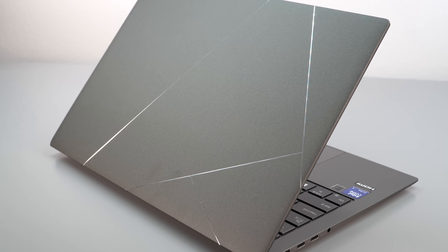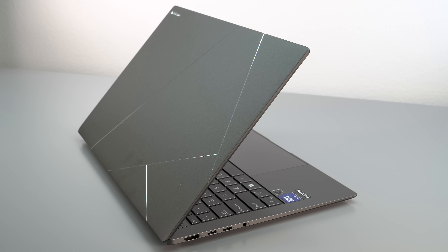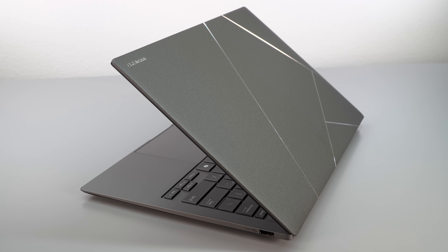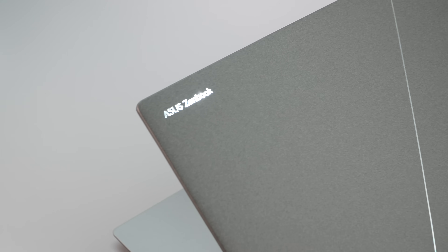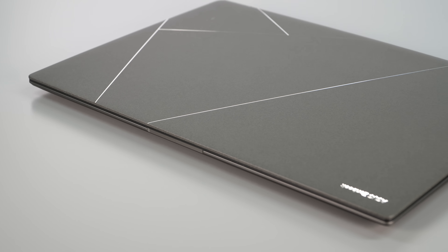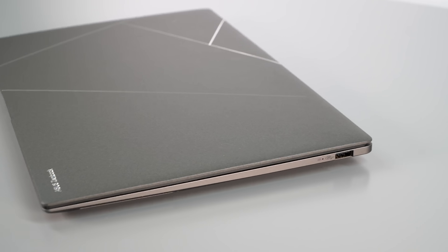This is a premium ultrabook that can compete with the Dell XPS 13. It's probably the best-looking one. That aluminum lid has a ceramicized coating — matte to the touch, sort of like a non-glazed ceramic, yet with the sturdiness of aluminum.